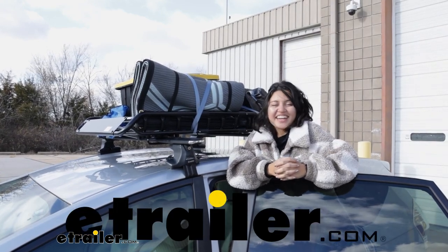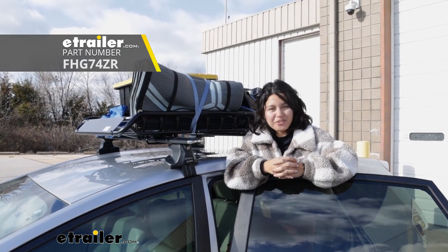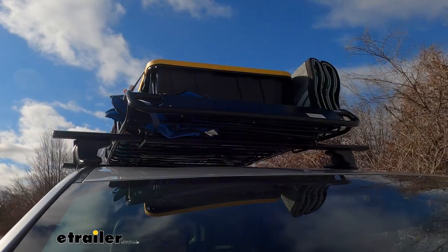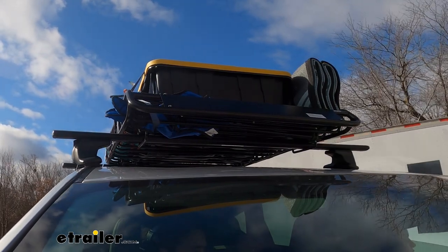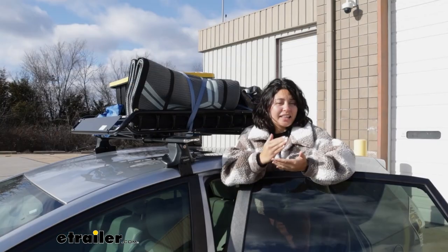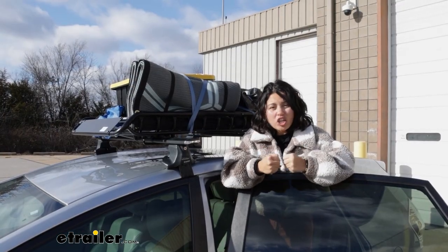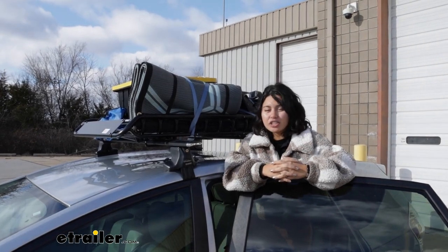Hi everyone, it's Evangeline here at eTrailer, and today we'll be taking a look at the Flint Hill Goods Roof Cargo Basket. This opens up some space to carry around cargo of different shapes and sizes. It's an entry-level affordable roof cargo basket, but that doesn't mean it doesn't get the job done. It's definitely a solid basket worth considering.